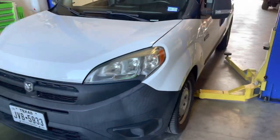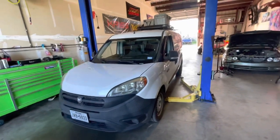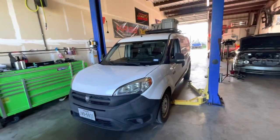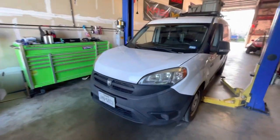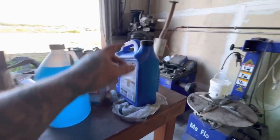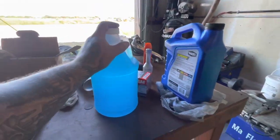All right, so we've got a 2017 ProMaster City, 30,000 mile oil change. We're gonna top off the oil, and we're gonna do a washer fluid change and filter.